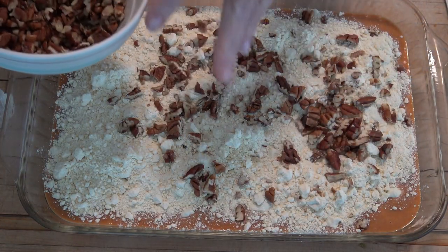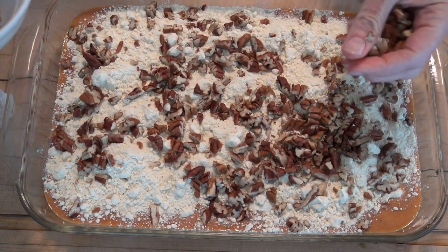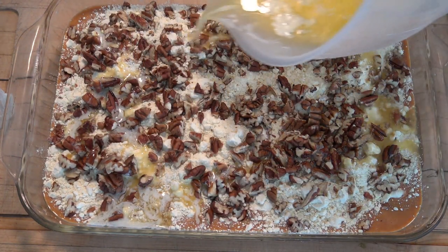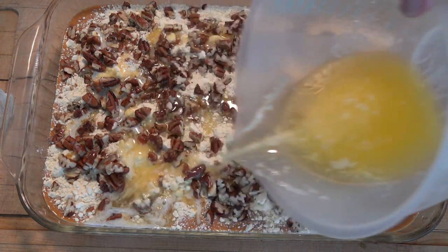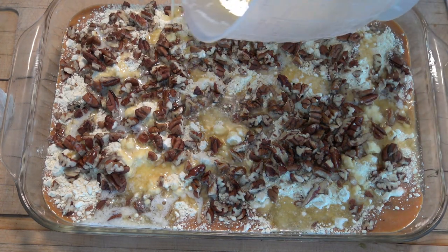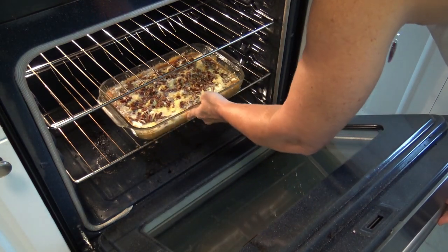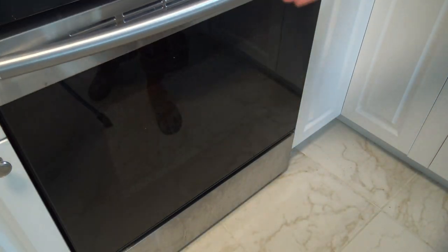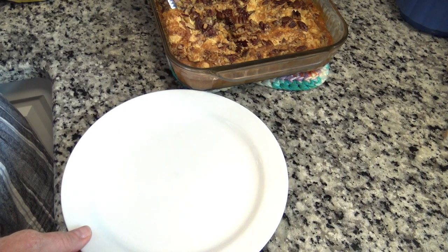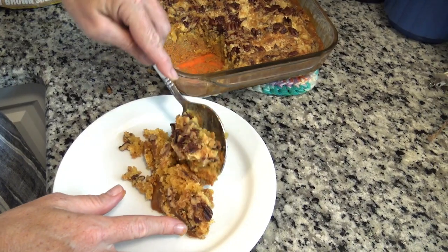Next we are going to sprinkle with one and a quarter cups of chopped pecans - oh, this is going to be so tasty. And then we are going to melt one cup of butter and pour that over the top. Very interesting, huh? This is totally a retro cake - you are going to love it. You are going to bake this cake at 350 degrees for 50 to 60 minutes, and then let it cool for one hour before you dig into it. You can top with ice cream or whipped cream.